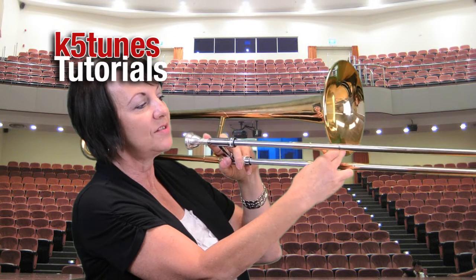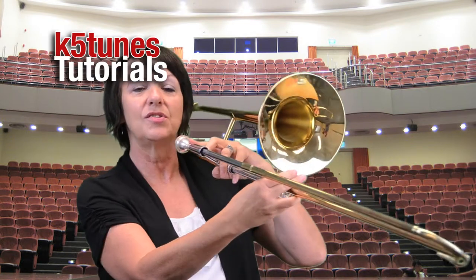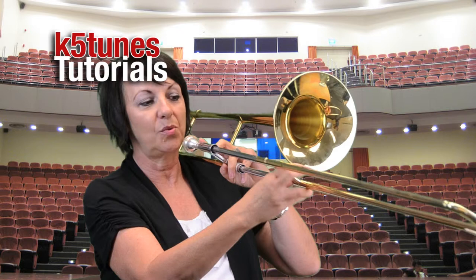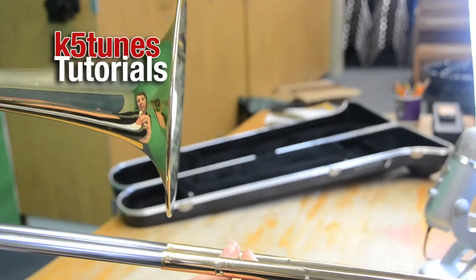Position four is just slightly beyond position three. So for our note today, which is called D, we're going to have to come to position four. So remember it's one, two, three right here at the bell, and then four.